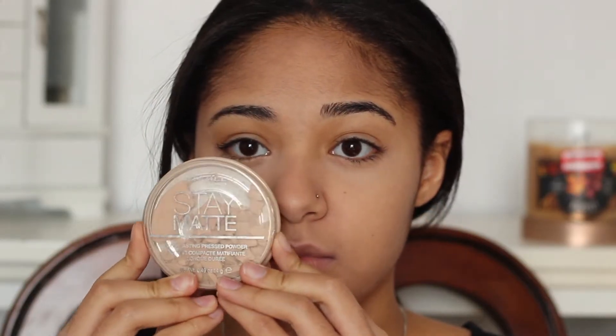To set the BB cream, I'm going to be using my Rimmel London Stay Matte Pressed Powder in the shade Sandstorm all over my face. And this is one of my all-time favorites as well.